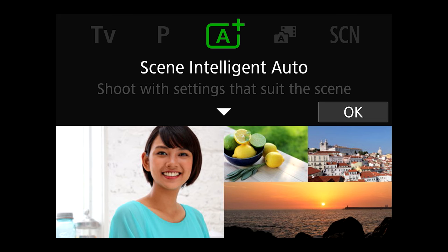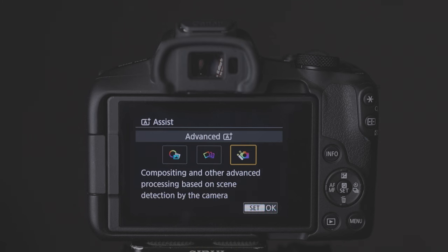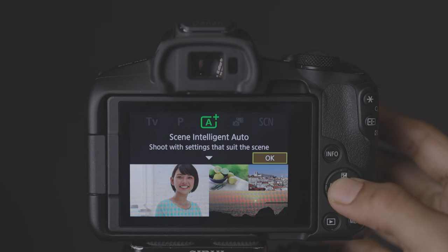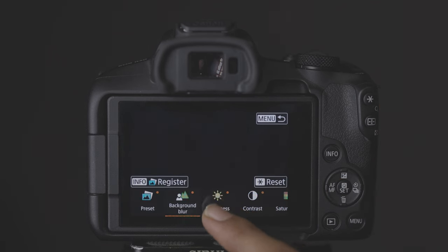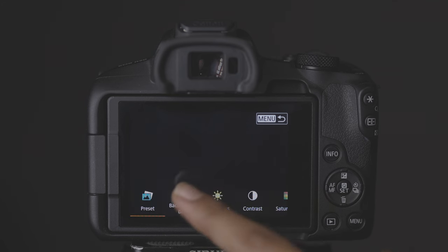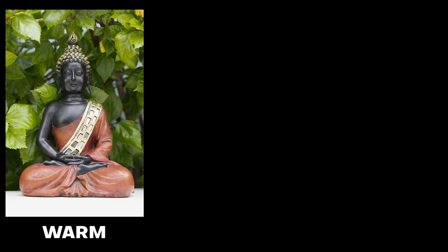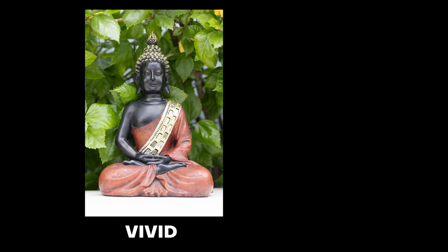Scene Intelligent Auto (A+) mode is designed so you don't need technical knowledge — the camera handles everything automatically. You can also choose from creative color looks including Vivid, Soft, Warm, Cool, Green, Shine, Lime, Peach, Black and White, Blue, and Purple, to achieve a final color-graded look directly in camera.